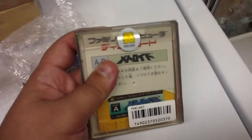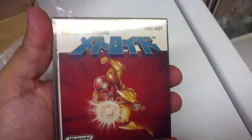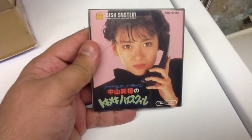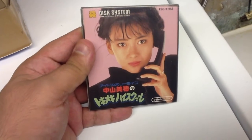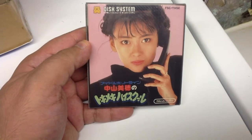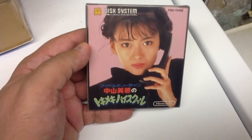These are the two brand new ones. This is Metroid — brand new. And you're probably going to be weirded out with this, but whatever. This is Nakayama Miho Tokumeki no High School. This was one of those idol games in Japan. It was the first of its kind, I believe. There's such a big back story to it.